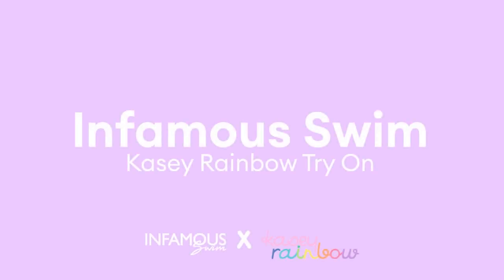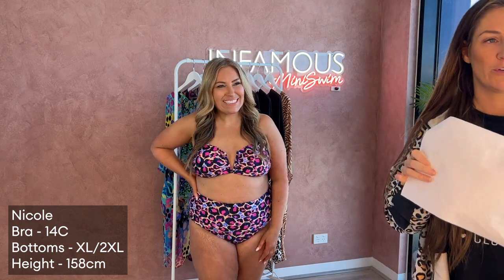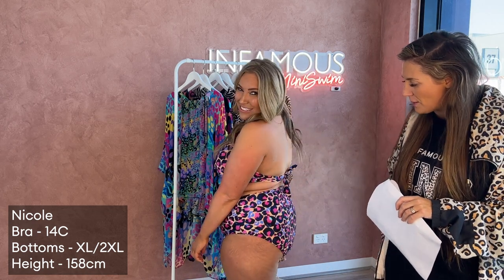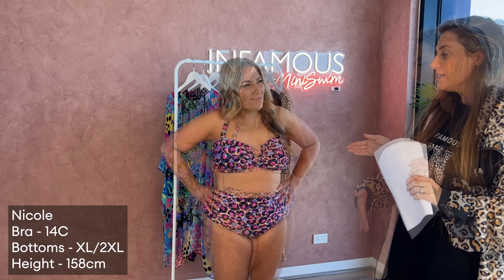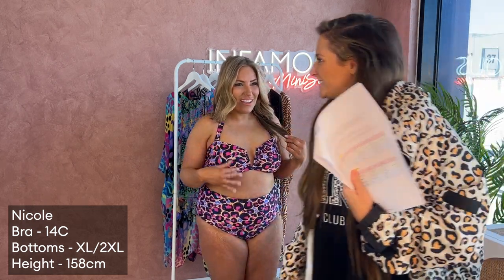We have Peach Leopard, which we are collaborating with Casey Rainbow on — stunning! I'm so obsessed with all of her leopards. Peach Leopard has a beautiful bright pink, fluoro blue through there, and a nice peach background. Nick is in the Scarlet top and Sadie bottoms.